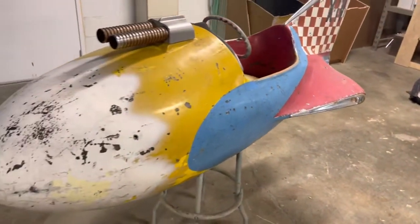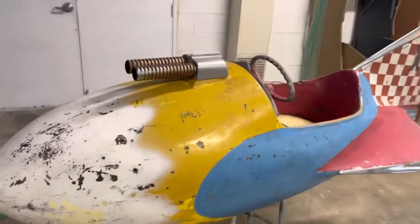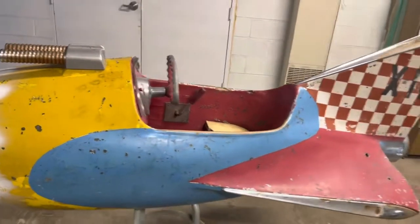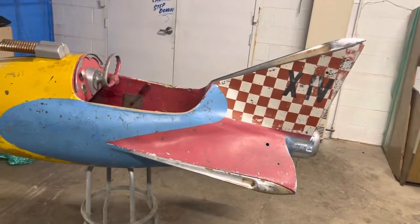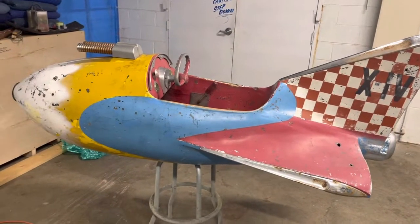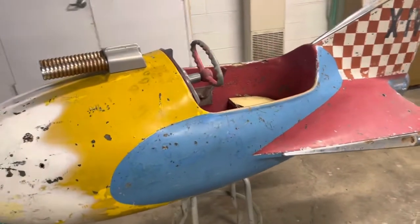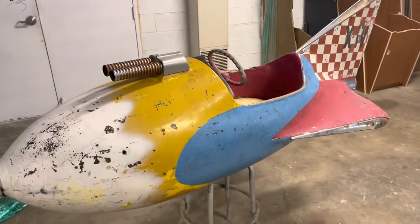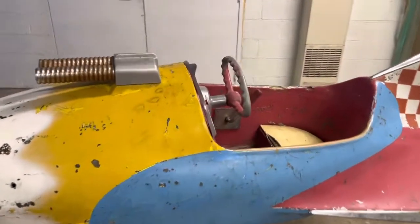So there you have it — there are probably five or six of these out there. If you have another one of these with the base, we'd love to know about it. We're located in Chicago, Illinois; our phone number is 630-624-7466. Please subscribe to my channel and you can see all the new machines coming to the warehouse. Thanks for watching.